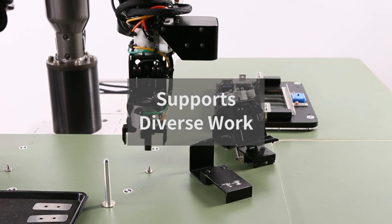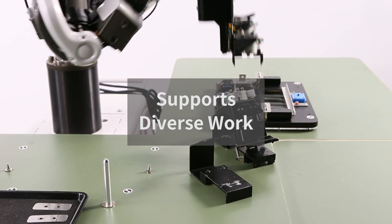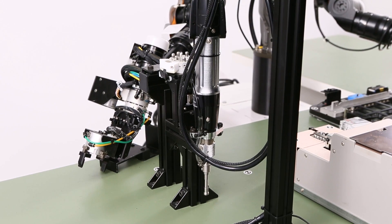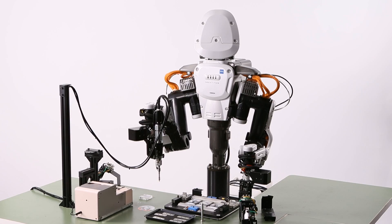Combining hands and peripherals makes it possible to perform a wide variety of work. NextAge can change hands automatically, enabling it to perform multiple processes.